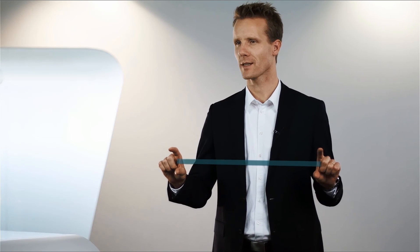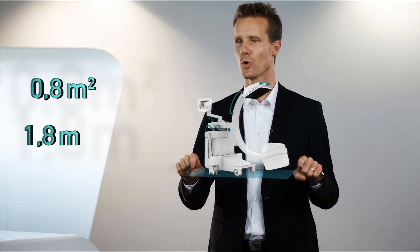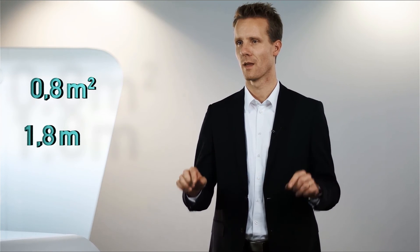Today, operating rooms are much smaller than they used to be because the OR has to accommodate technical equipment along with the medical team. Ziehm Imaging manufactures C-arms that are known for their compact size. With a footprint of less than a square meter and a length of only 1.80 meters, our C-arms require very little space. And that's because we understand the value of OR space. You should compare the sizes of various C-arms.